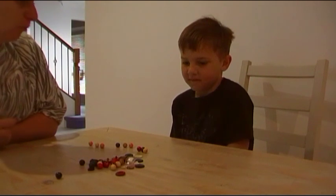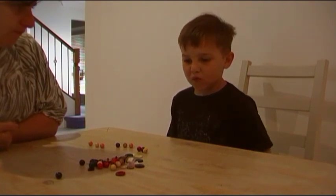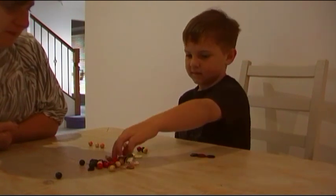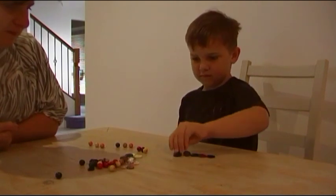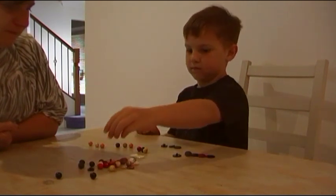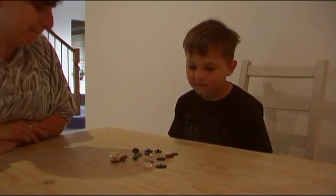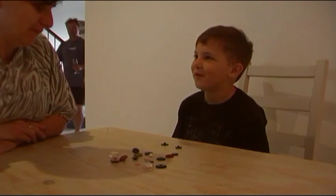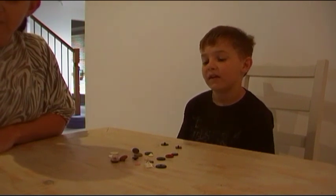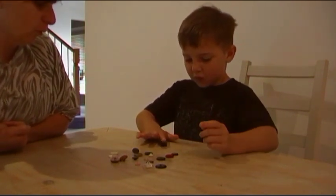Can you see anything else here that you'd like to make a group of? What about if you use all of the buttons — what type of group can you make with all the buttons?